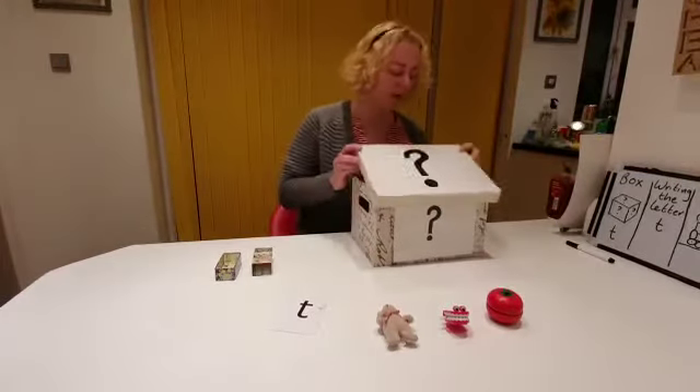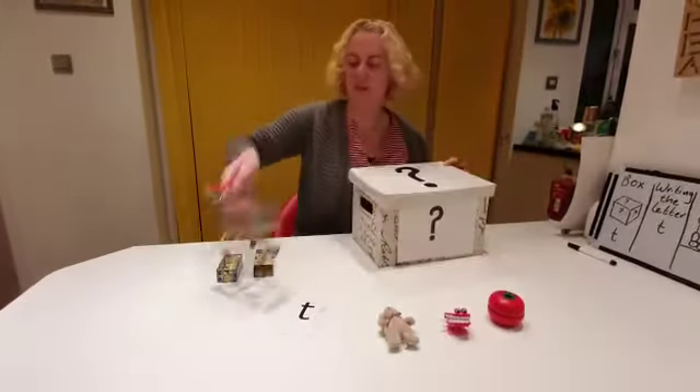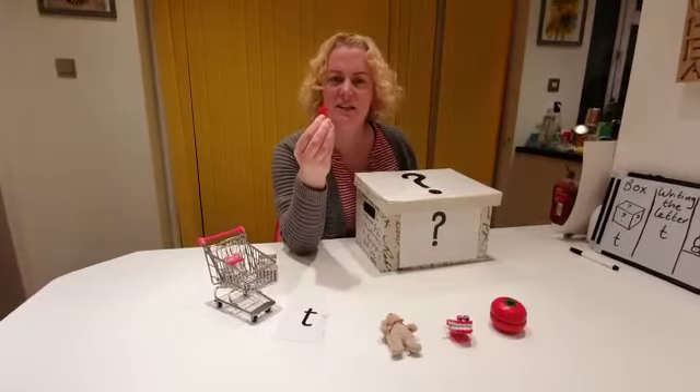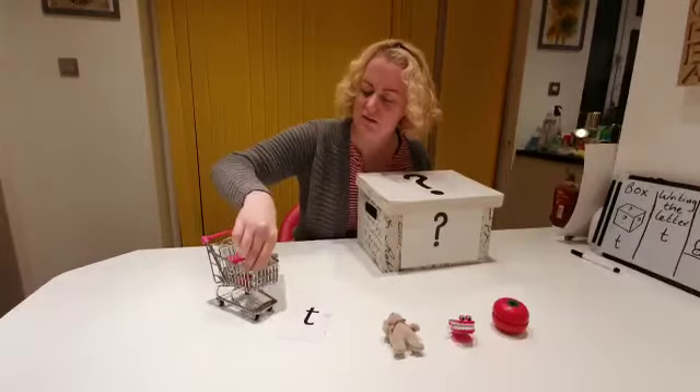Let's have a look at one more item. I've got a trolley, and in the trolley is the letter T. T, T, T. Lovely.